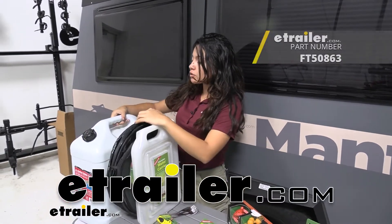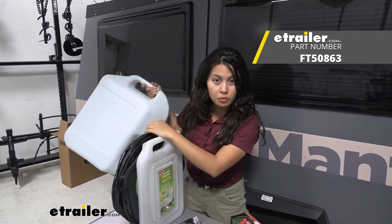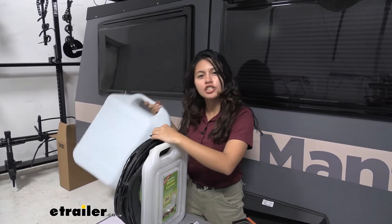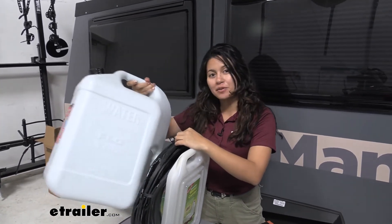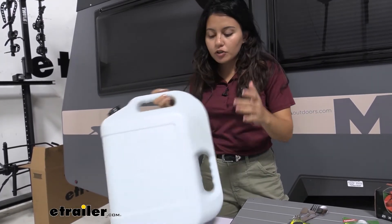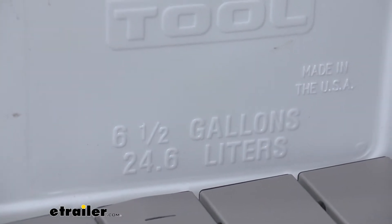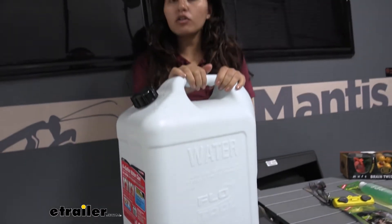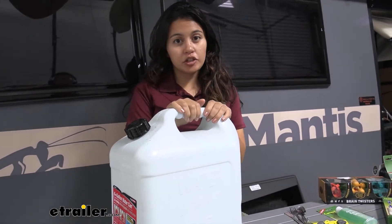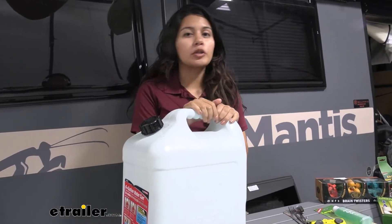We're going to be looking at the FloTool six gallon water can. This is a non-potable water can, ideal for when you just want to carry water for washing your dishes, taking a shower, or other purposes. This is a six plus gallon water jug — six and a half gallons or 24.6 liters. It's a fair amount of water, perfect if you're able to refill it every now and then for smaller purposes.